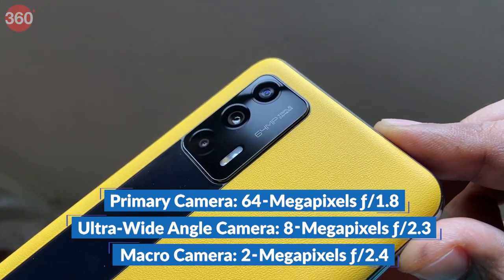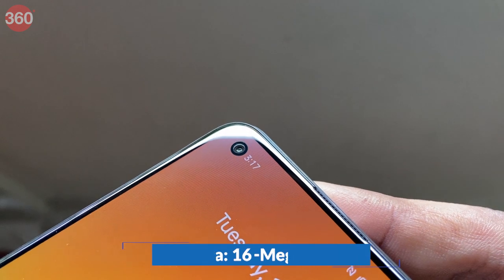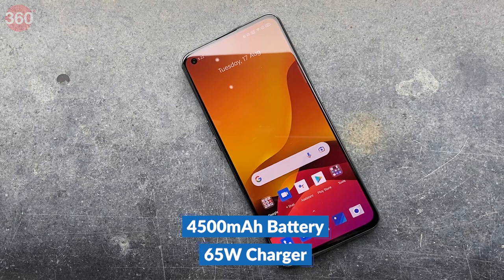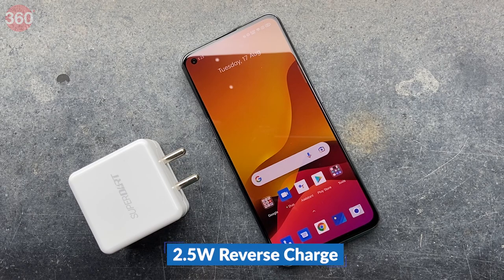The rear camera setup includes a 64MP primary camera, an 8MP ultra-wide-angle camera, and a 2MP macro camera. Selfie duties are handled by a 16MP camera. There's a 4,500mAh battery which supports 65W fast charging, and the Realme GT can also reverse charge accessories at 2.5W.